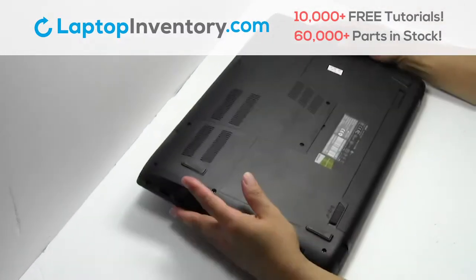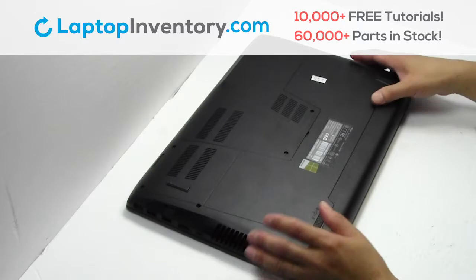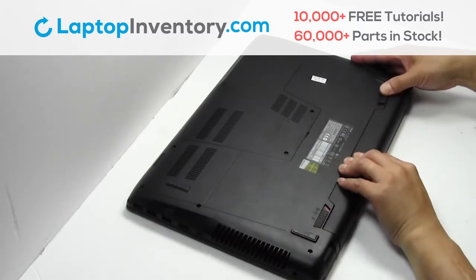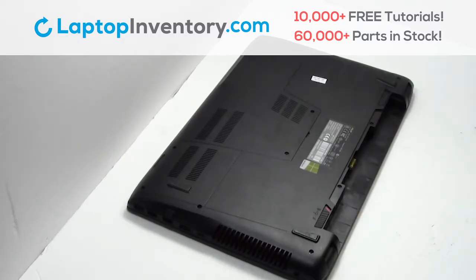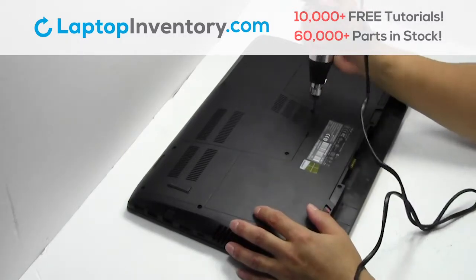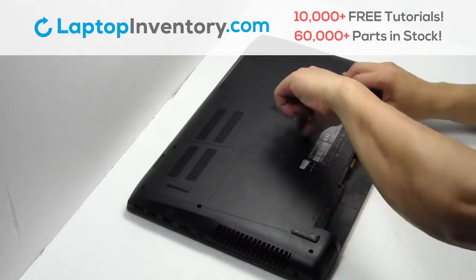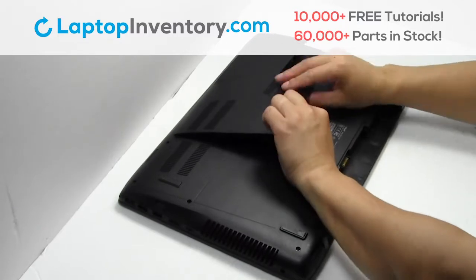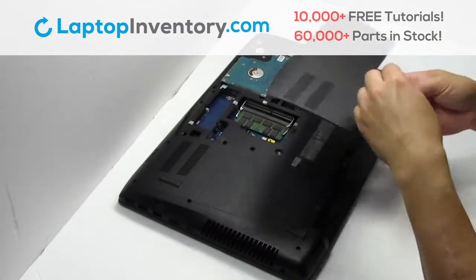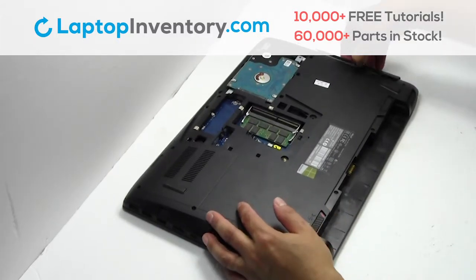Turn the laptop over. Remove the laptop battery. Remove the screws. Remove the plastic bezel. Remove the optical drive.